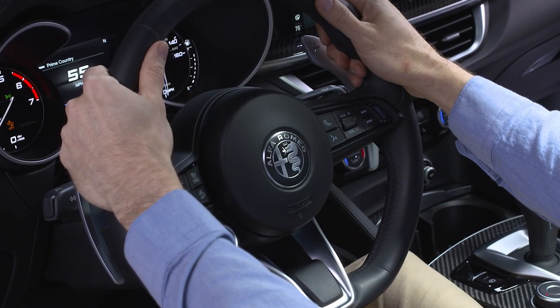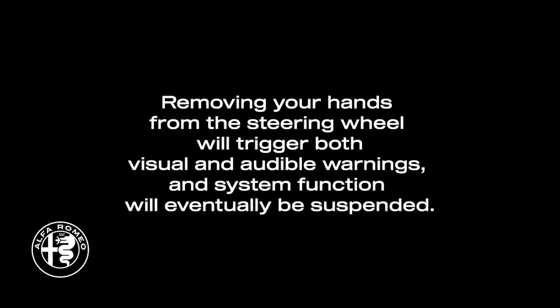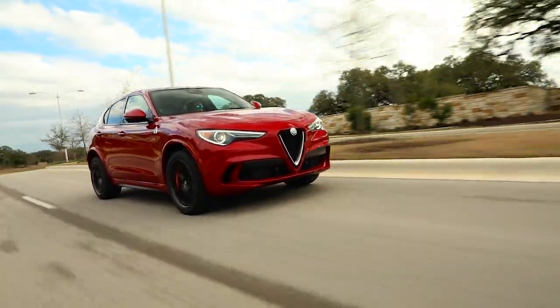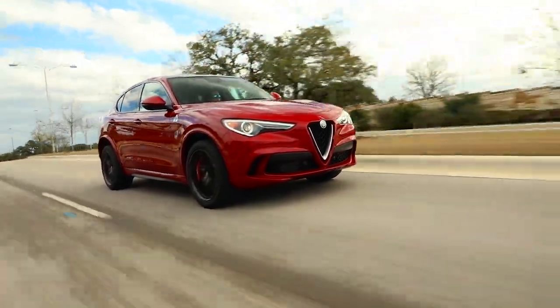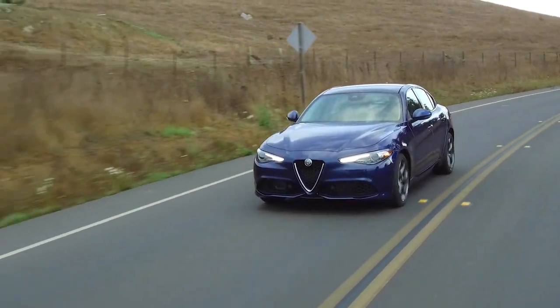Keep in mind, both hands must be on the steering wheel for the ABS-A to function. Removing your hands from the steering wheel will trigger both visual and audible warnings, and system function will eventually be suspended. Remember, ABS-A is not a substitute for safe driving. Always remain alert and pay attention to traffic conditions when using the system.